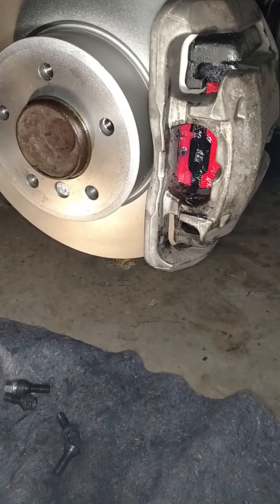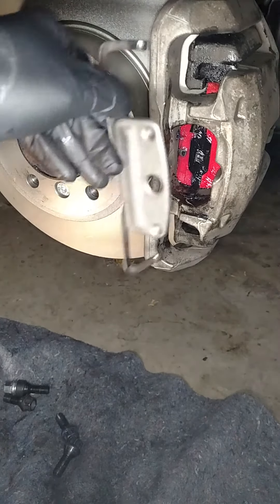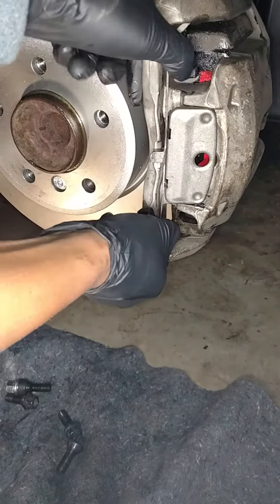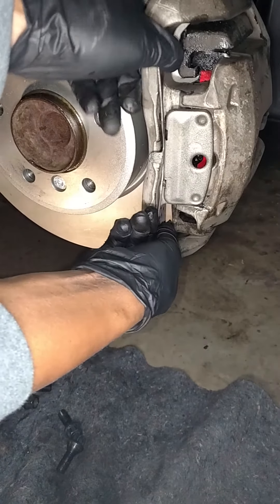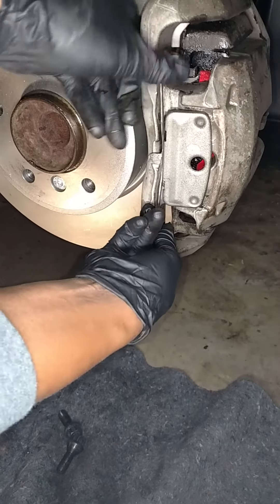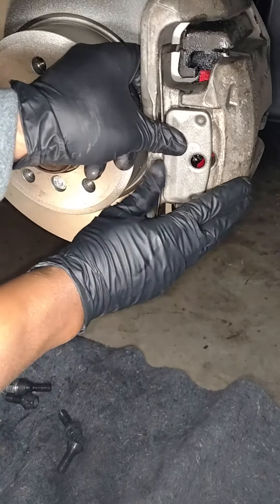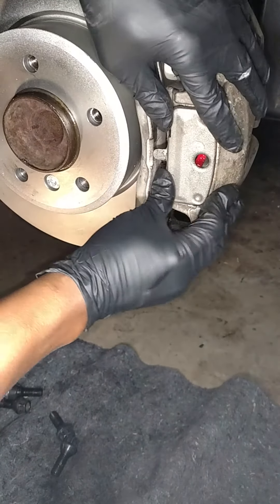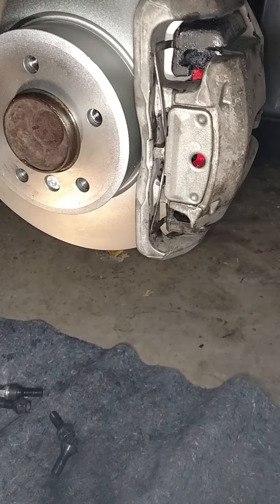So here's what I did to put it on. You've got to get the two springs behind the caliper bracket. I'm going to go ahead and position the springs using my thumbs behind the caliper bracket like so. It takes a little effort to get it, but once I get it, I'm simply going to push forward — and boom, it's on there.